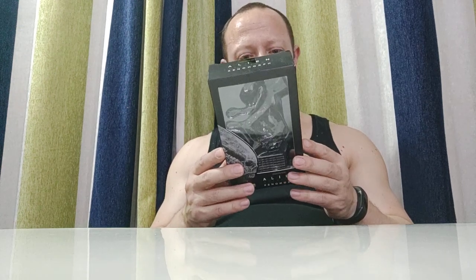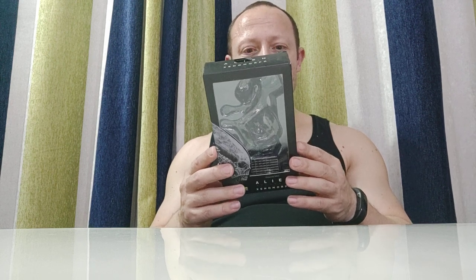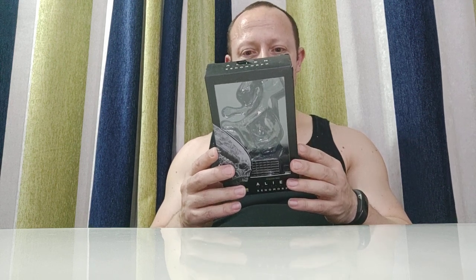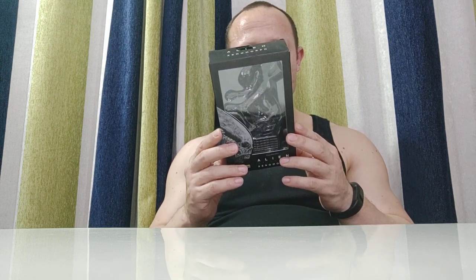Let me have a look at the box first. The figure looks nice. There's a grill on the bottom. This is from 2017 and says 'Exquisite Mini' — it's a new stand series, 1:18 super articulation action figures under Hiya Toys. It says 'Art and Action.'